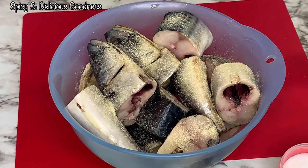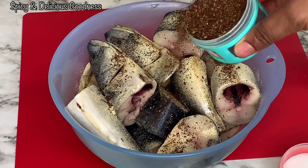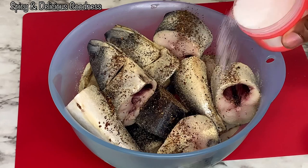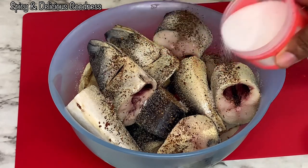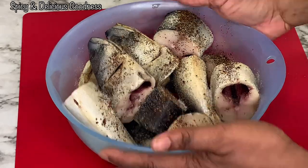onion powder, some Cameroon pepper, and some salt. You only need a few seasonings — you can add whatever you want. If you like garlic, garlic goes well with fish. So I'm just gonna toss it and mix it together, make sure